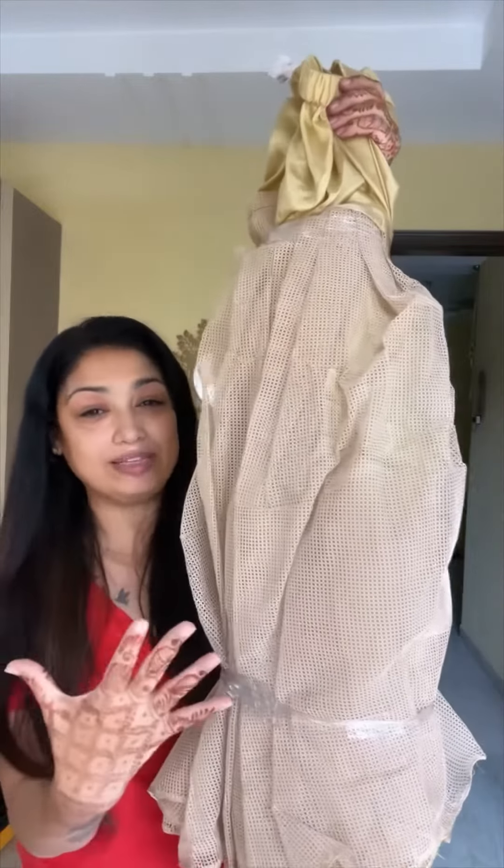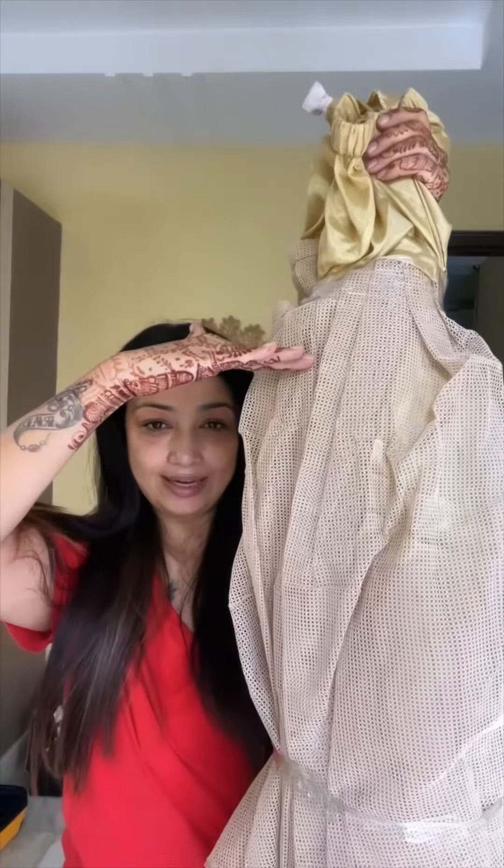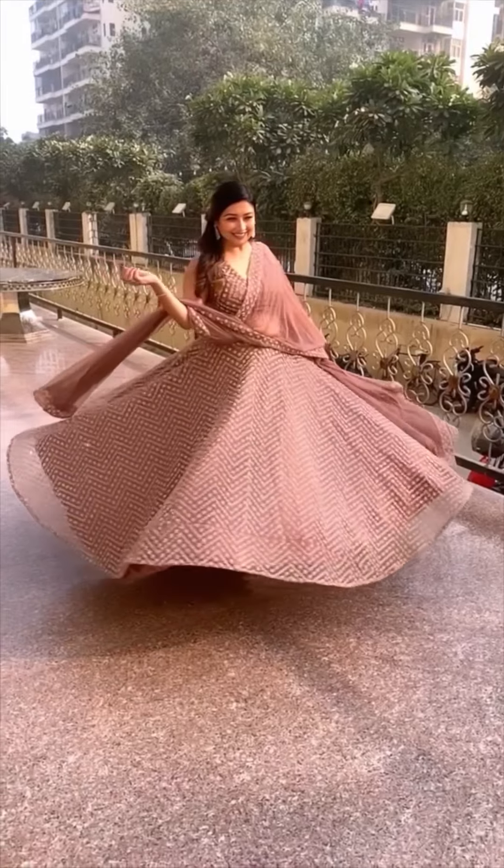I also took lining for a circle cut lehenga. Since I wanted a lot of volume, I added a can-can skirt underneath. It's a double can-can — one is knee length and one is thigh length — so the lehenga gets really good flare, just the way I needed it.